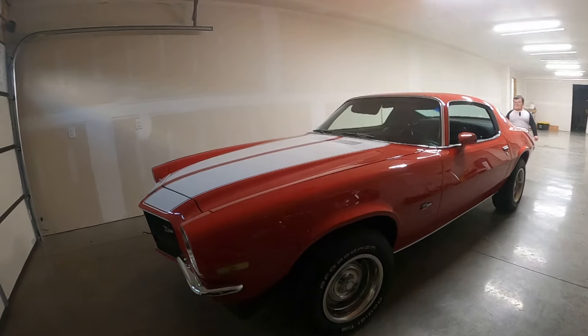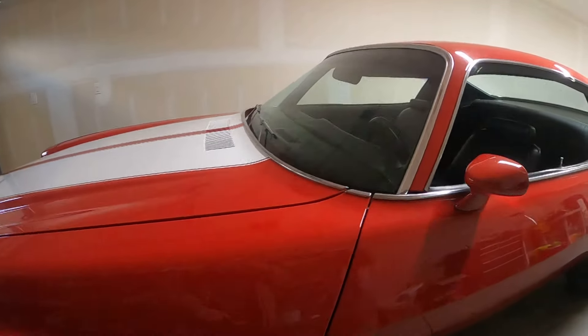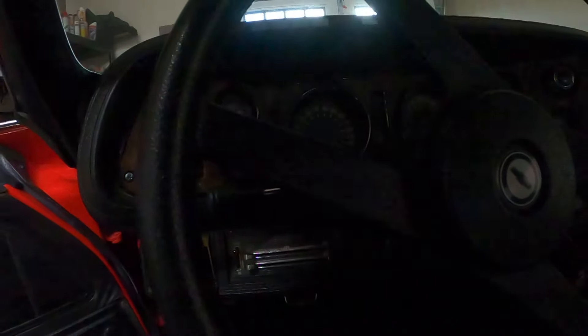What's up everybody, it's another video of Zach's Construction. This is my beautiful red Z28 Camaro 4-speed, 32,333 miles.